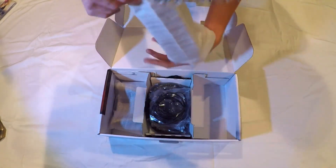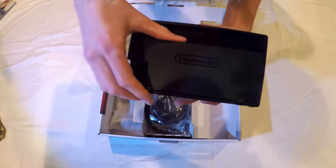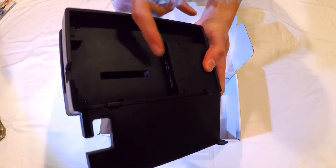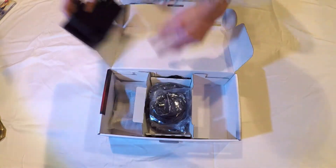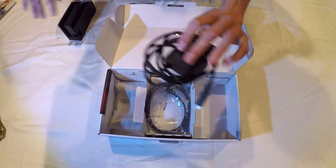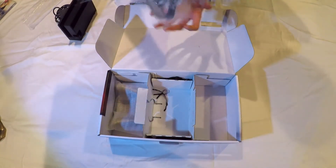Over here we've got the Nintendo Dock — it says Nintendo Switch on the front. There are wire covers on the back, an HDMI output, USB ports for other accessories, and an AC adapter port. It's pretty sleek with that cover.